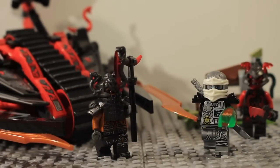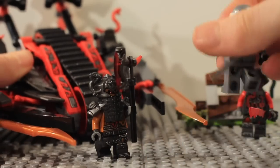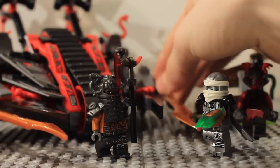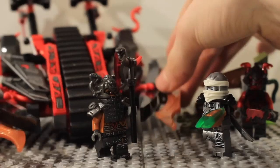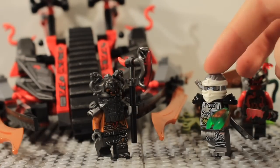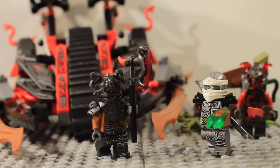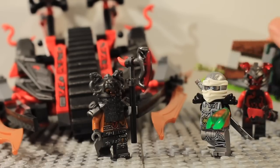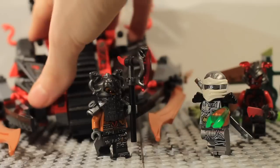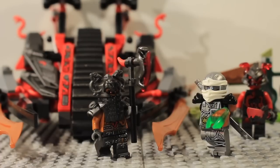Overall I'm giving this set a 10. It's a really nice build that reminds me of the Warrior Bike but is very original in its own way. The tread in the middle is cool, the snakes all over it look great, and the play feature is really nice. It's pretty cool that we get an exclusive ninja and two Vermillion warriors. If you get this alongside Destiny's Shadow — which comes with two ninja, one Vermillion, and a big hero build plus a small villain build — this set is the opposite, making the two a great value together.